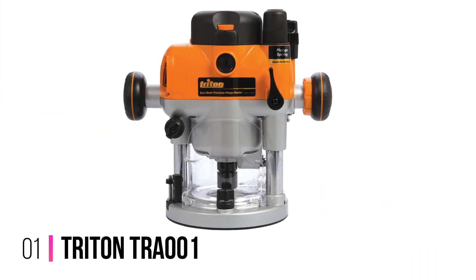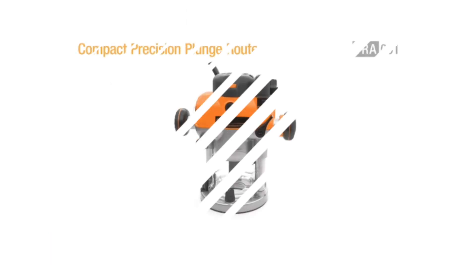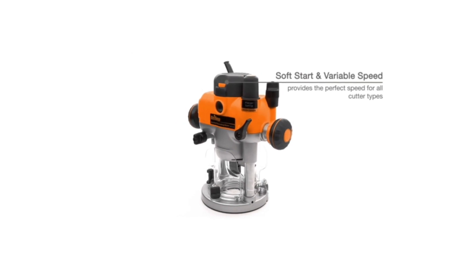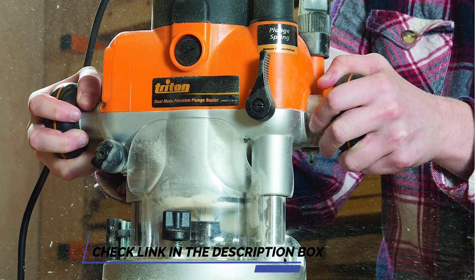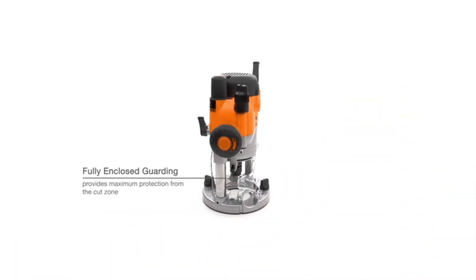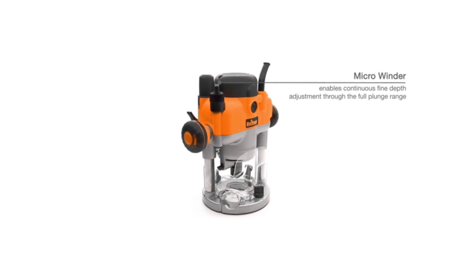Number 1: Trident TRA-001. This mighty machine packs a number of useful facets that make it worthy of its extremely reasonable price tag. For a start, it features a half and 12mm collet for a greater range of bit fitment. A soft start and variable speed system makes it easy to use with all cutter types, and there's a handy micro winder for fine depth adjustments on the fly. A powerful dust extraction feature keeps the workplace clean.